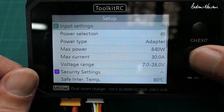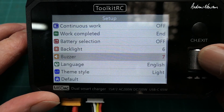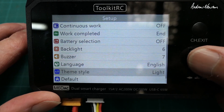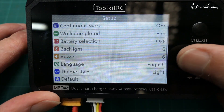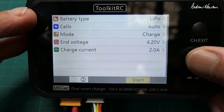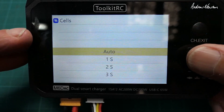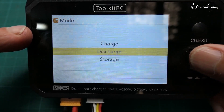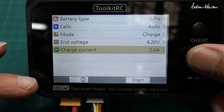You can change all the display settings as well: backlight level, buzzer volume, language, light or dark mode, and back to default. When you're in standby mode, with a push of the scroll wheel you can set up the battery charging parameters — choose the battery type, all the usual choices, auto cells or tell it exactly which cell if it can't work it out. Different charge modes: discharge, charge, and storage. Input voltage, charge current, all that sort of stuff, and then start.